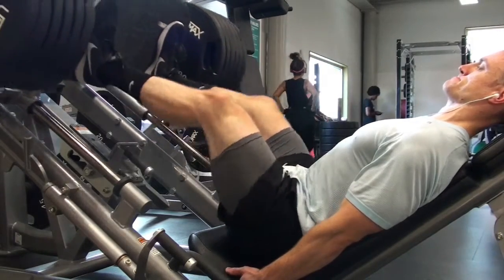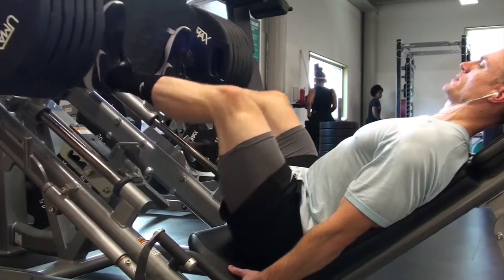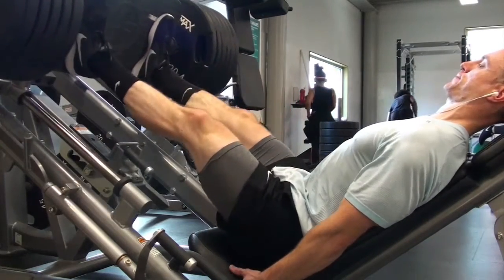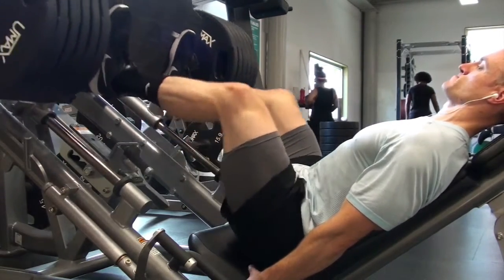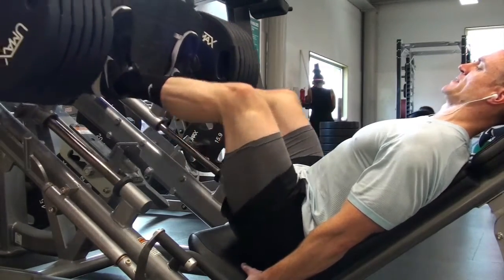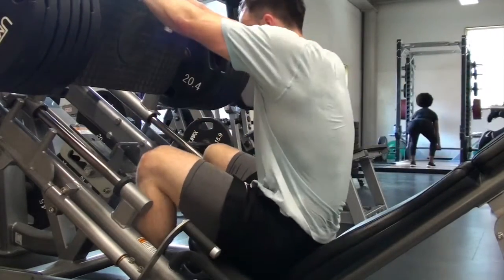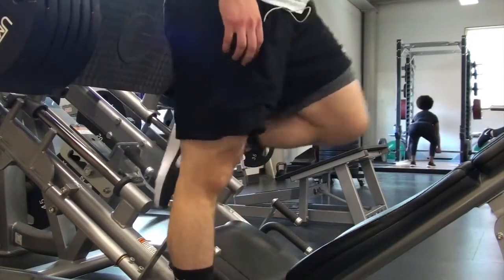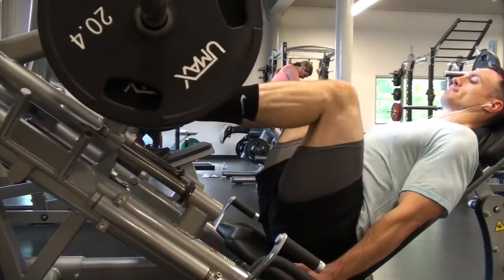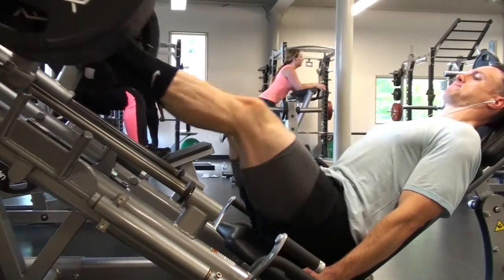After working through the deadlifts, I moved on to leg press. For those of you who followed my Instagram last fall, you may remember I would put eight to ten plates per side, really limiting the range of motion — maybe two-thirds of the range of motion I'm getting now. I was really forcefully locking my knees out because I'd put so much force at the bottom, and then at the top my knees would lock out and I was getting some patellar pain.